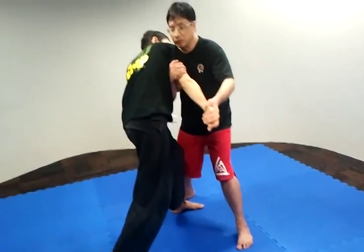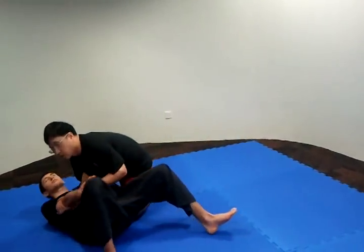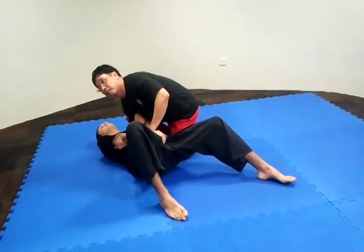Now I can break the arm this way. From here, I snap — if I want to. If not, I can take him down. Watch out from here. You can feel it's very tight.